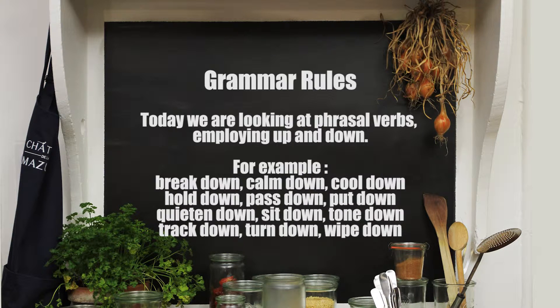We can also say: break down, calm down, cool down, hold down, pass down, put down, quieten down, sit down, tone down, track down, turn down, and wipe down.